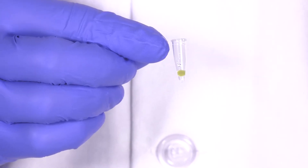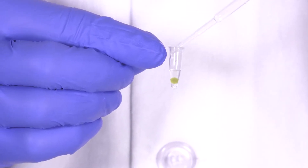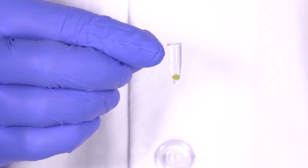Put a single algae bead in a PCR tube — this one has already been washed. Add enough de-beading solution to fill the PCR tube.